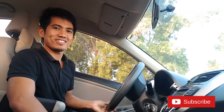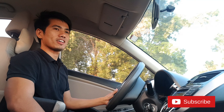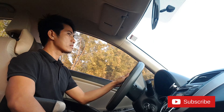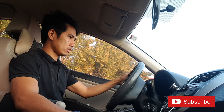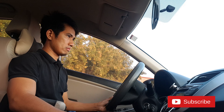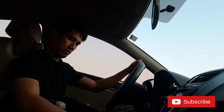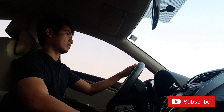I'm driving with Hyundai Accent 2016. So let's go to performance. Let's see. Performance.